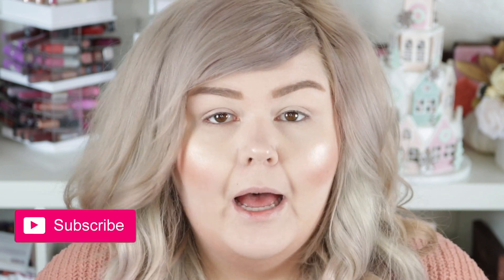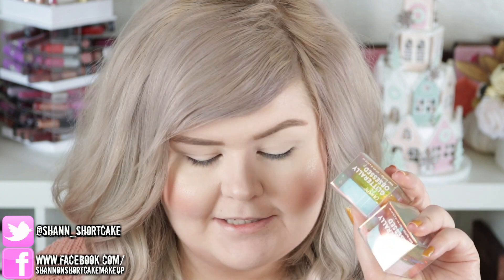Hey loves, today we are going to do some sort of tutorial. I'm not sure exactly what I'm doing — all I know is that these guys arrived from Color Pop today. I made a little order: I got a few of the jelly melt shadows and two of the Glitterally Obsessed glitters. I know these technically aren't made for your eyes, but I've seen more than one person put them on their eyes so I'm gonna give it a go.